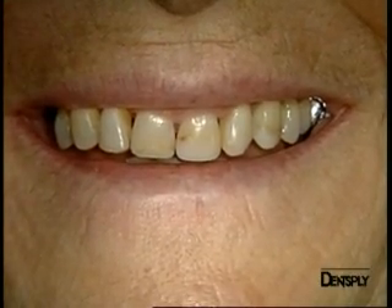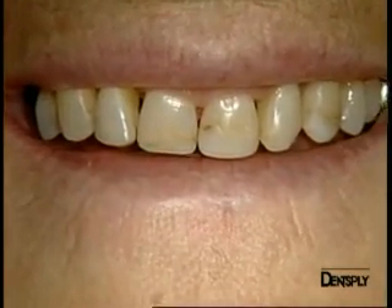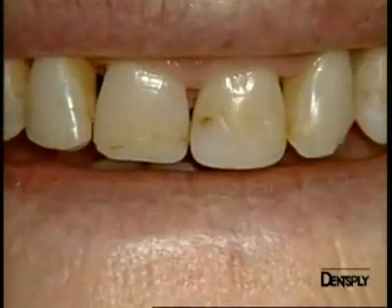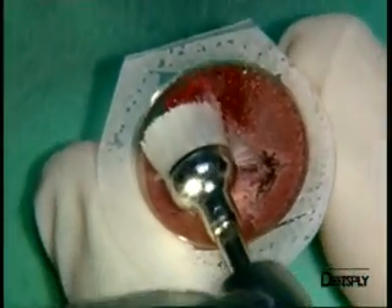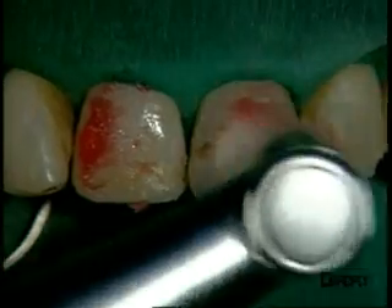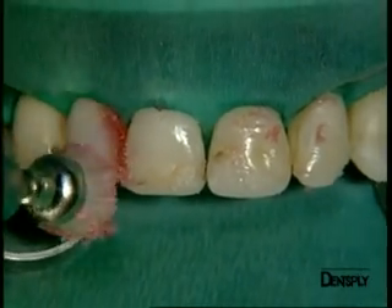We had a 60-year-old patient with several composite restorations that exhibited marginal micro leakage and looked quite unsightly. After having cleaned and prepared the cavities, we are now going to place the adhesive and then restore the teeth with the aesthetics micro matrix composite.